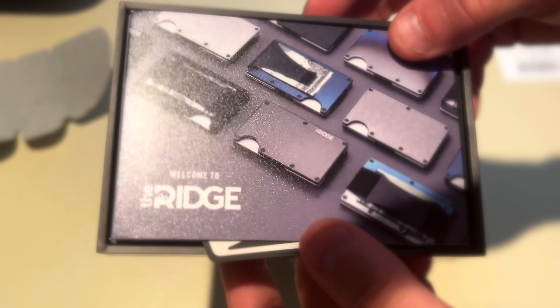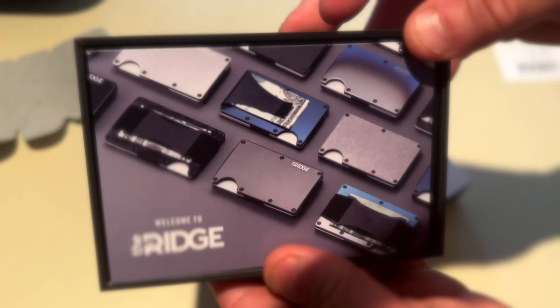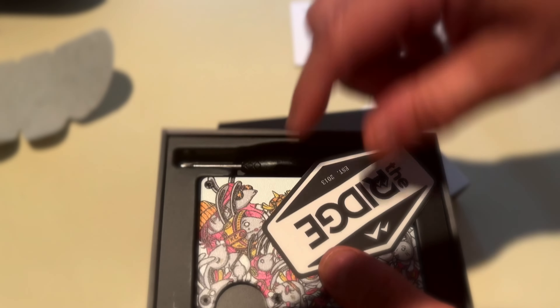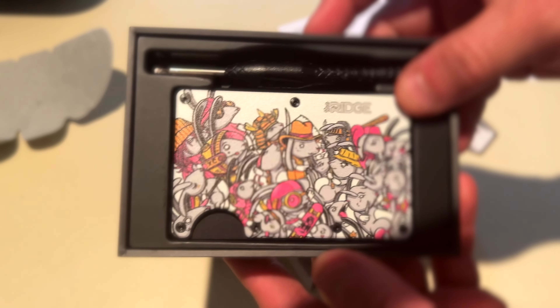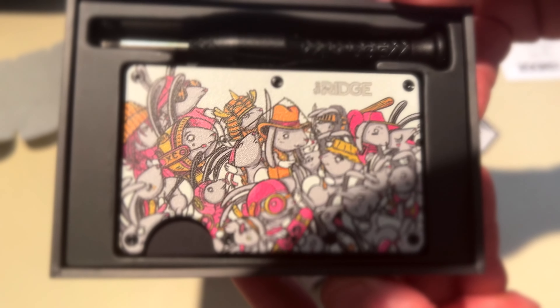There we go, something's popping out — don't know what it is yet. Let's see what we got. This is obviously the little booklet. And there we go — there it is. This is a sticker. There's the Ridge sticker, and there it is — check that bad boy out.